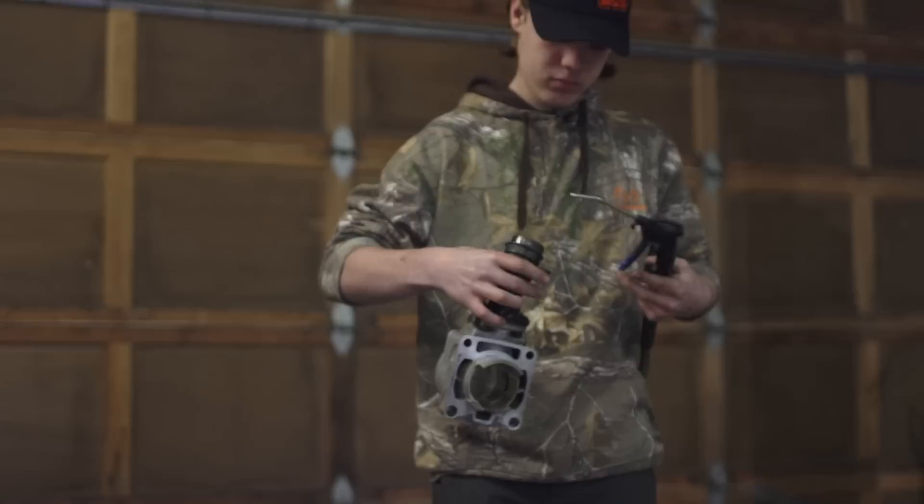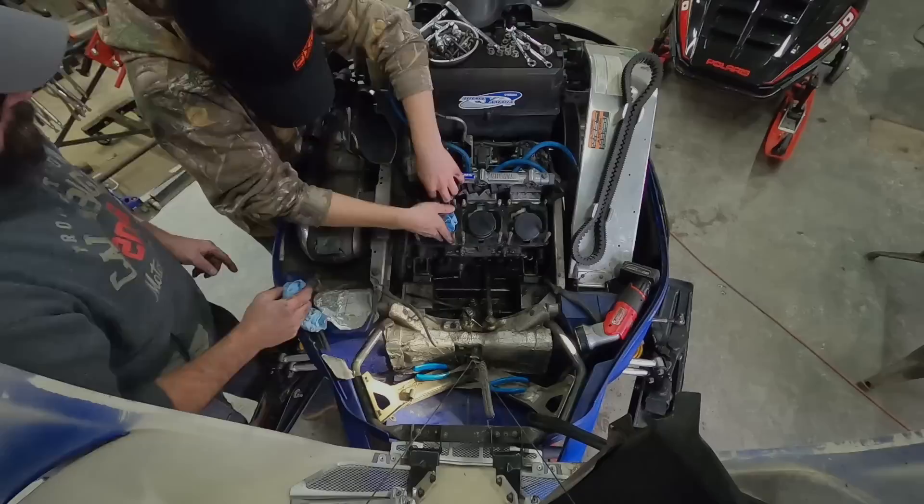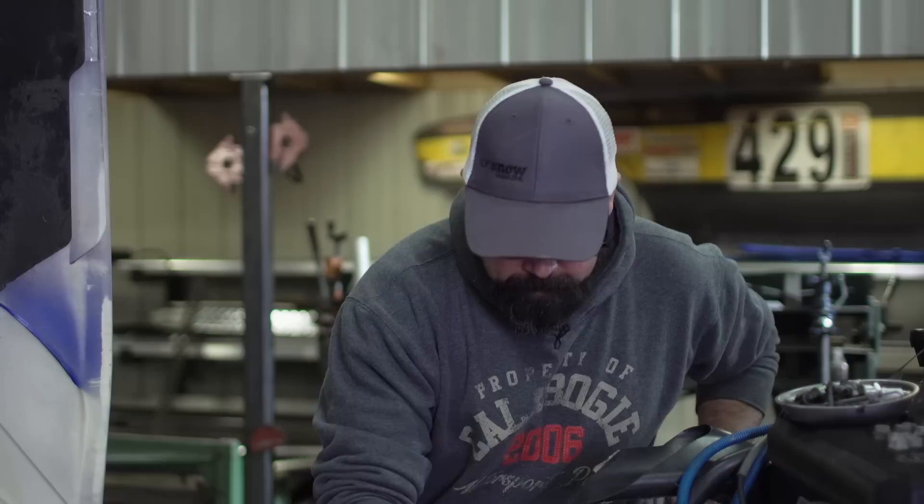A tip for whenever you've got an engine open like this: prevent anything from falling down into the bottom end by tucking some paper towel in there. Then if you're worried about dirt and debris that has fallen on top of the paper towel, use a vacuum for when you take them out. Keeping the inside of the engine clean is super important.